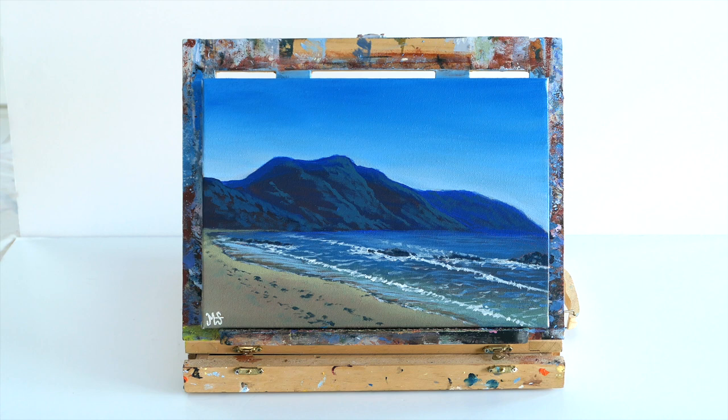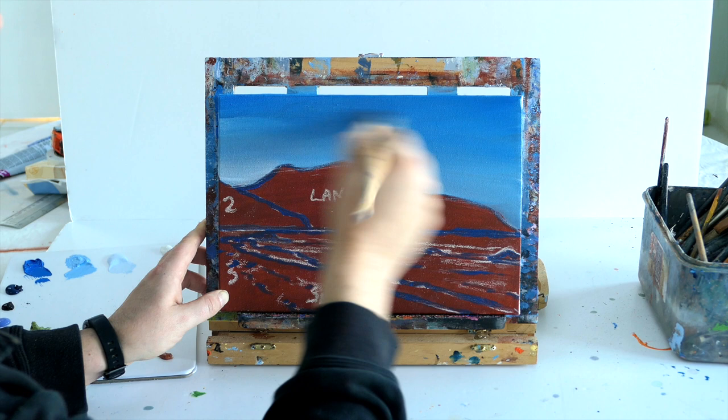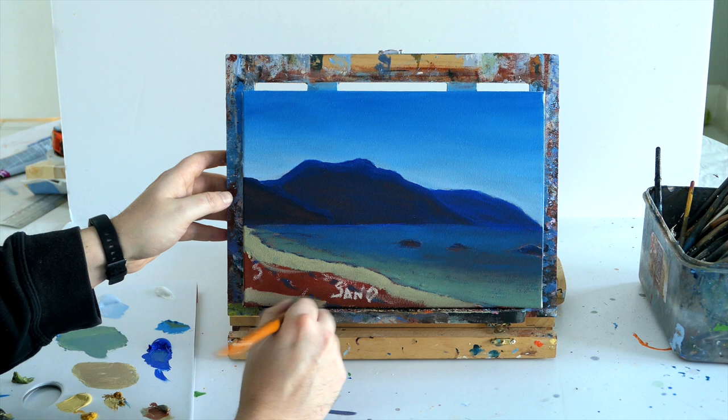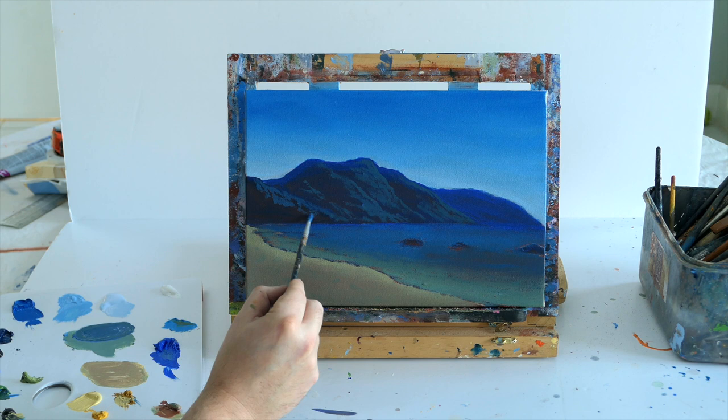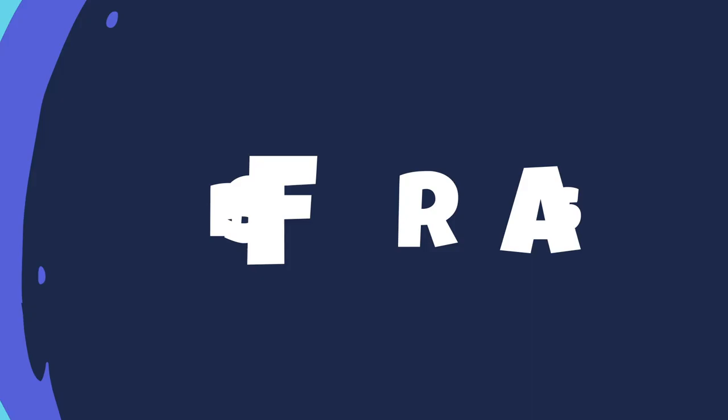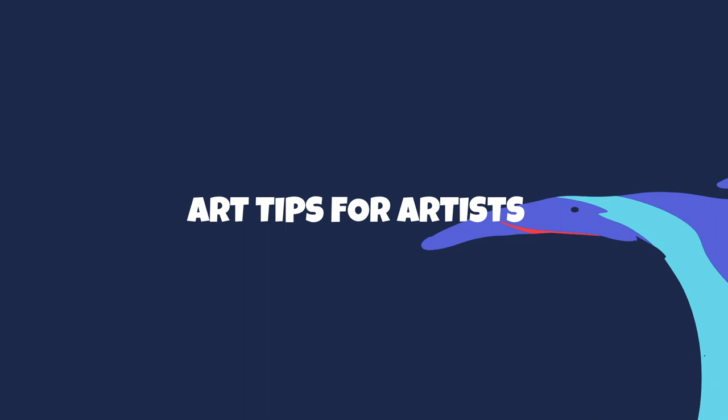Hello everybody, it's Murray here and welcome to another acrylic painting tutorial. In today's lesson we're going to teach you how to paint this realistic acrylic beach scene. I'm going to teach you how to use tones to create realism in your work, such as realistic skies, how to use blues to create depth and far away things in the distance, how to blend colours to create realism in things like the sea and the sand, and how to create realistic highlights just from using these basic tones. So let's get into it.